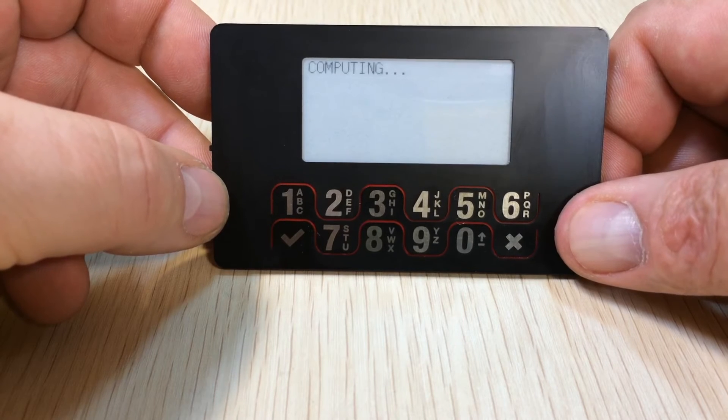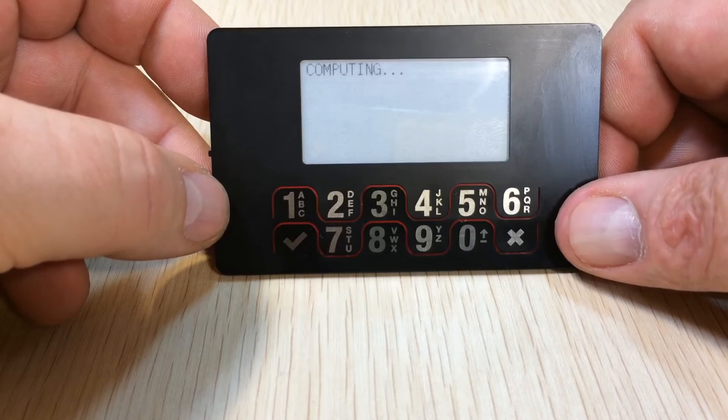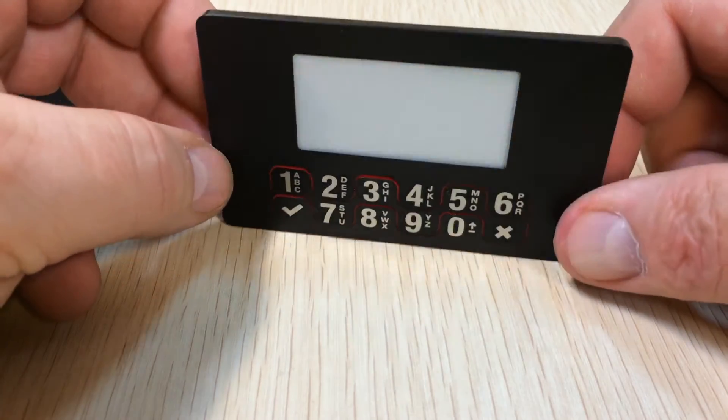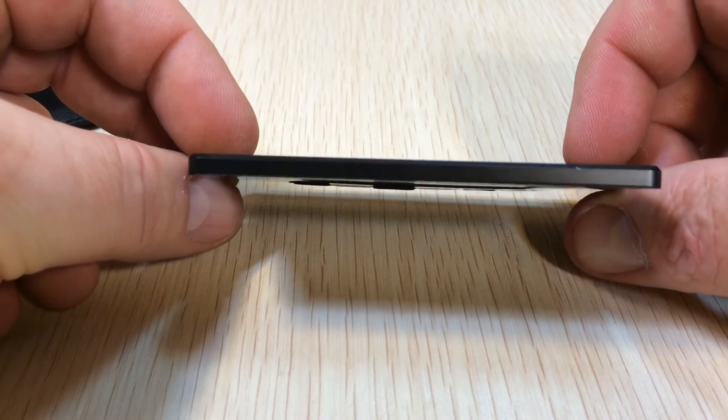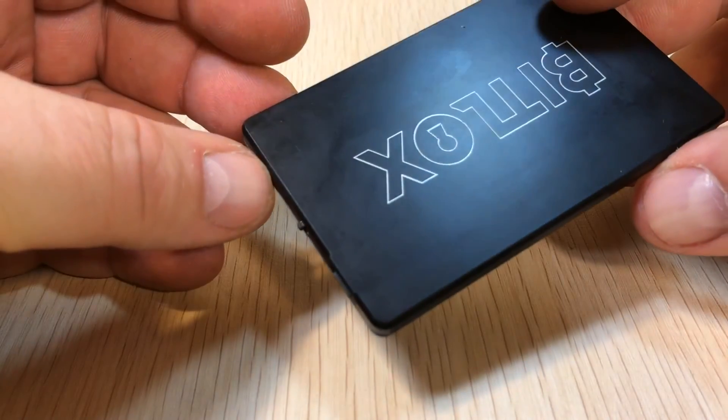It's now setting up our wallet. You'll notice the device is only four millimeters thick, and this one is made from aerospace grade aluminum.